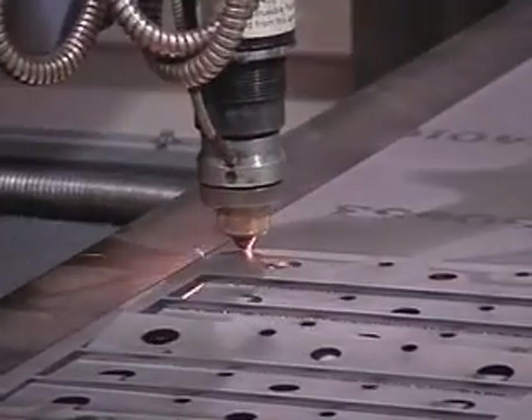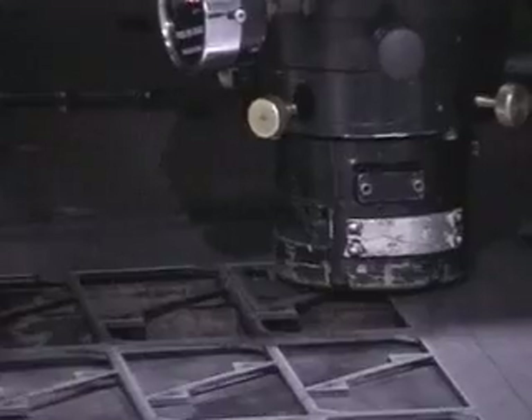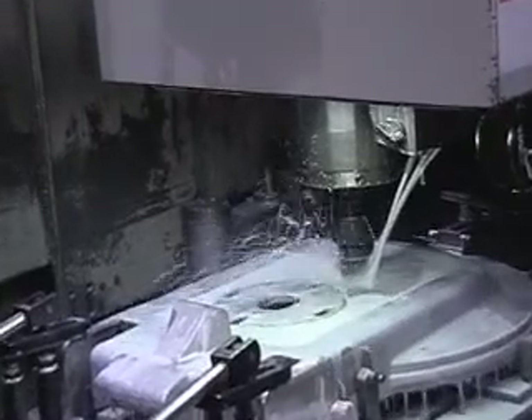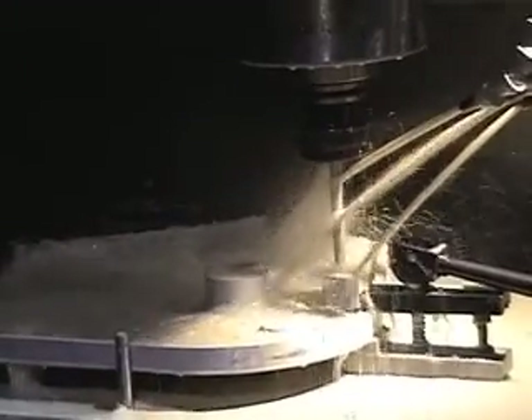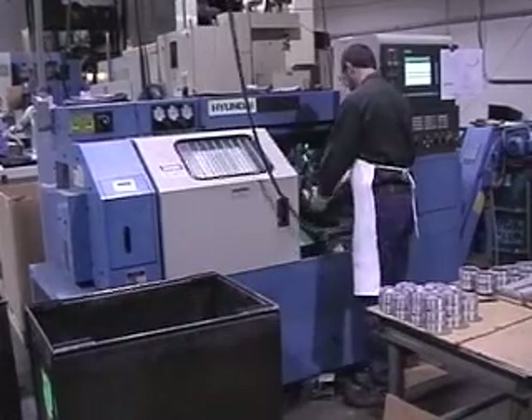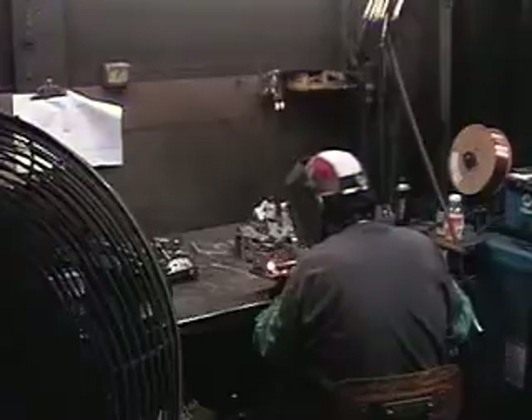Welcome to Minuteman International's main headquarters and manufacturing plant in Addison, Illinois. This plant is located 25 miles straight west of downtown Chicago. There are three major expressways within minutes of Addison. The Addison plant is where all the battery operated equipment is manufactured.